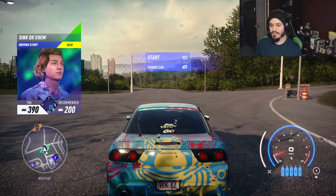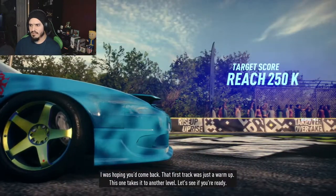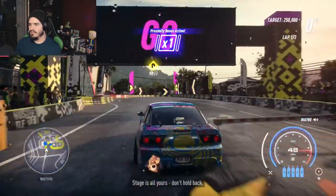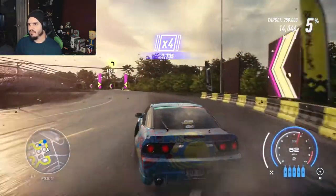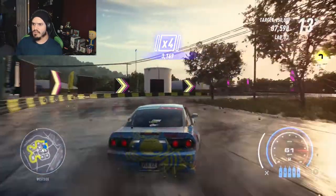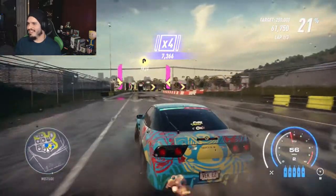Starting with 'Sink or Swim.' I was hoping you'd come back — that first track was just a warm-up, an easy track. Let's see if you're ready. I think I'm ready, I hope. This stage is all yours, don't hold back. I feel like I have the habit of shifting my body while I'm racing here. I don't know why I do that — it's just my little form of immersion.